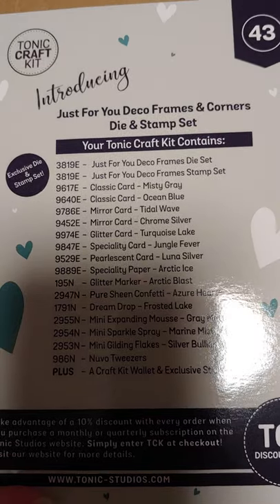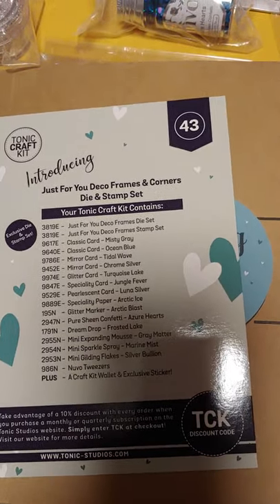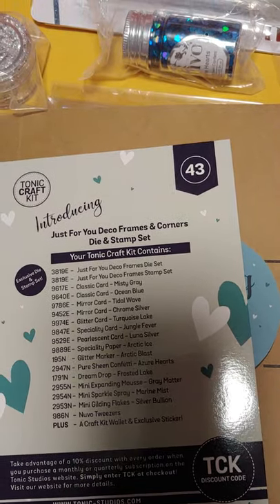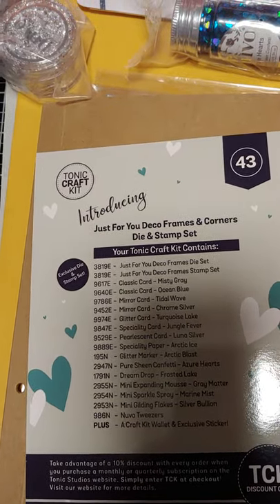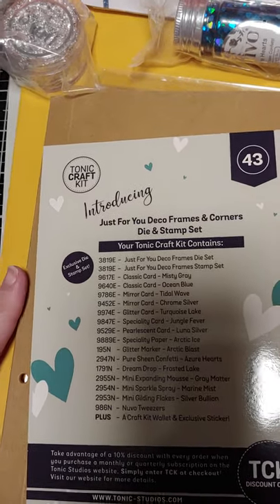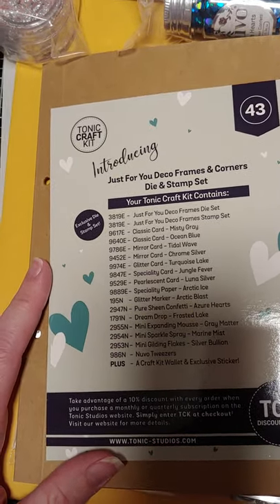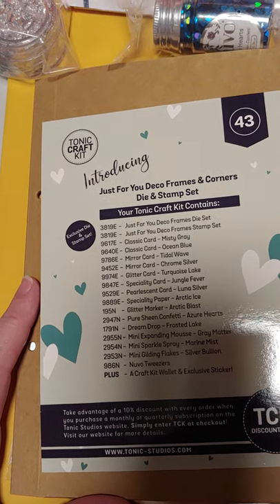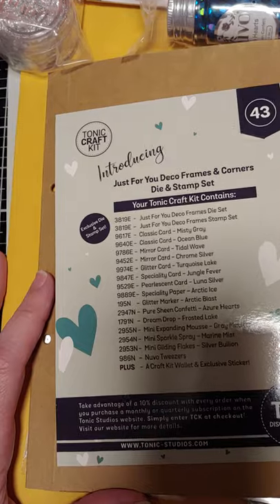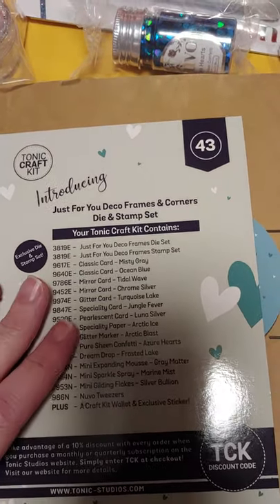This is what you get with it. It's got the content sheet here and I'll let you see that in case you can still order this from the site if it's not sold out. The way Tonic does their monthly craft kits is you order or are in the membership for one month but don't actually get it until the next month. This kit is technically the May one — I got it on May 13th — but they do the reveal about a month and a half ago. This is craft kit number 43.